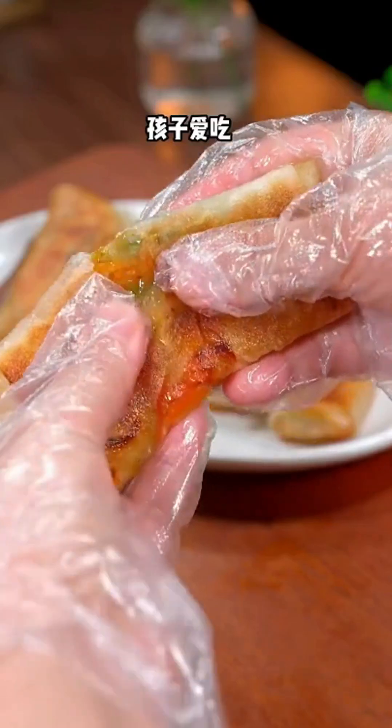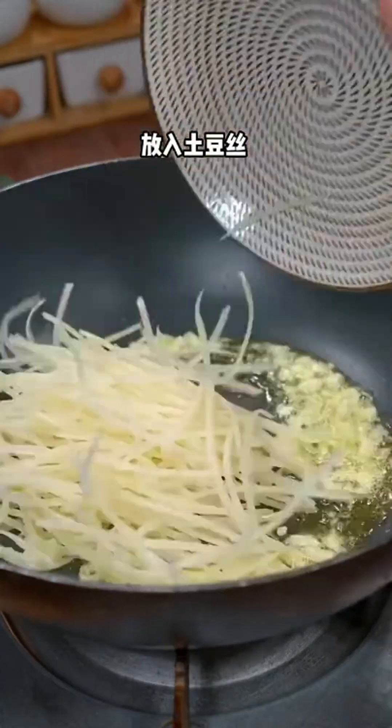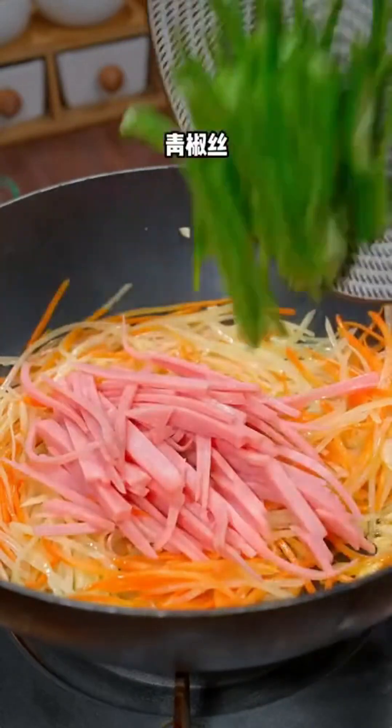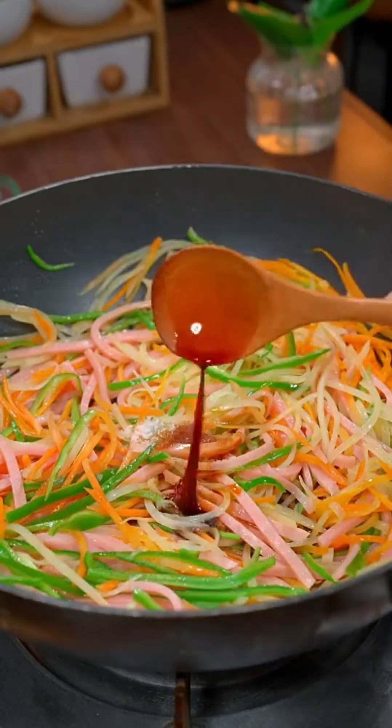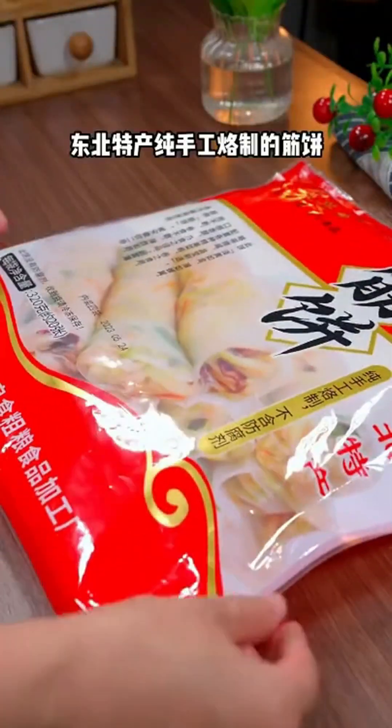Thin and flavorful wrappers filled with shredded vegetables — they are a hit with children and the recipe is super easy. First, sauté minced garlic in a pan until fragrant, then add shredded potatoes and carrots and stir-fry until they become soft and release their aroma. Next, add shredded ham, salt, soy sauce, and oyster sauce, and stir-fry over high heat until everything is cooked through. Set aside the filling.